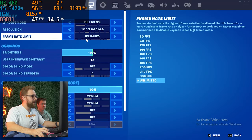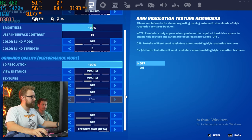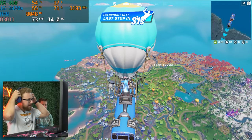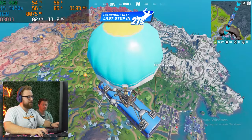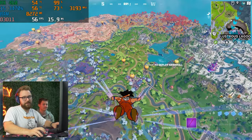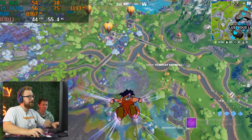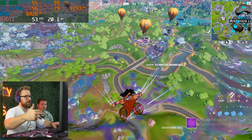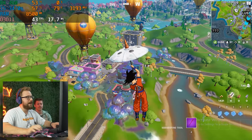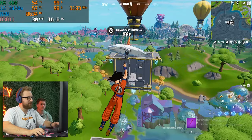Now we're in Fortnite, which is definitely a game people are buying this kind of PC for from Amazon. We're on performance settings, medium view distance, medium textures, and high-res textures are off since a comment noted it impacts performance significantly. So far it's kind of a stuttery mess — when you're running second or third-gen Intel stuff it can be like that. Also got a warning that the driver version installed is known to have issues with this version of Fortnite. A lot of these Amazon warehouse PCs sit before shipping, so drivers are outdated — just make sure to update them when you buy one.